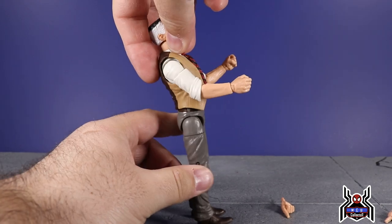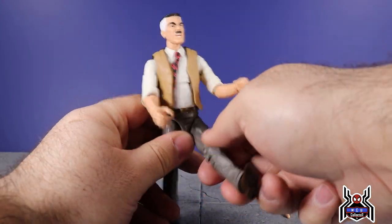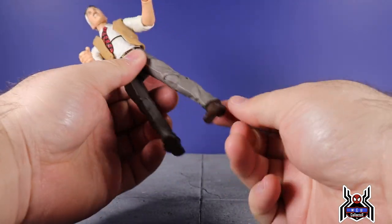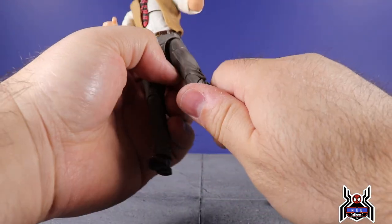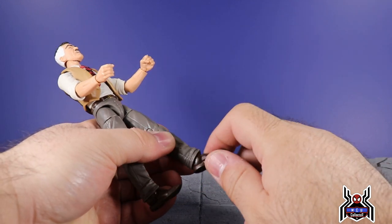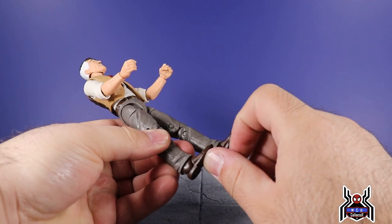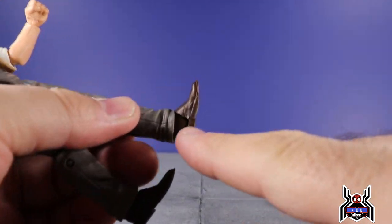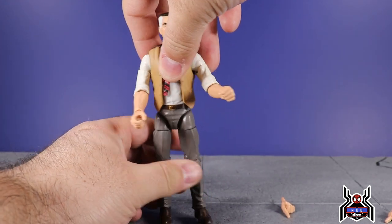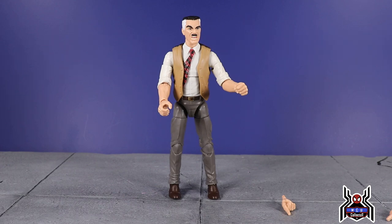He has an ab crunch — he can crunch forward and back a little, though the vest gets in the way. There is a waist swivel. Legs go out to about 45 degrees, can kick forward reasonably well, but don't go back much. There's an upper thigh cut and a double-jointed knee. The ankles are the ones I absolutely hate — they can go flat and tilt a bit with pivot, but they don't go up enough and the heel portion is very thin. The Nick Fury figure was a blessing because it didn't have that ankle design.